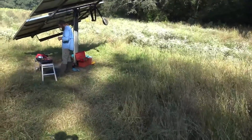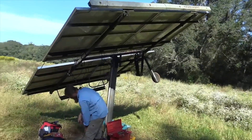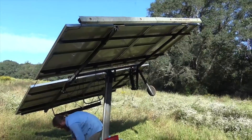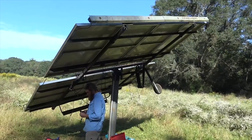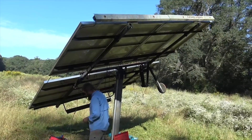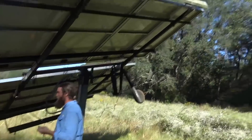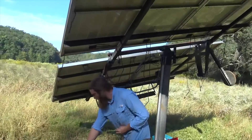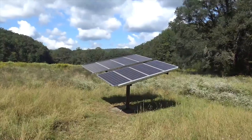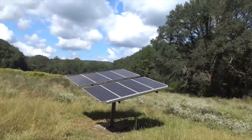I wanted to show you this tracker flip. This is an old school Zoneworks — it uses refrigerant. When the refrigerant heats up it'll kick over and reset. It hasn't reset this morning so I'm hoping it's working. It's been out here tracking for years and years. I wanted to capture the morning reset for you. Now the Zoneworks tracker is getting into position.